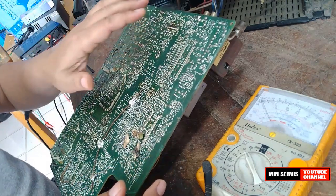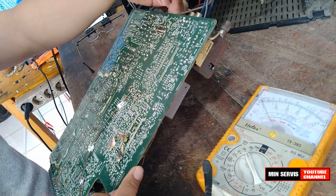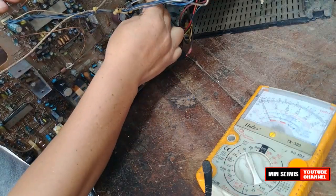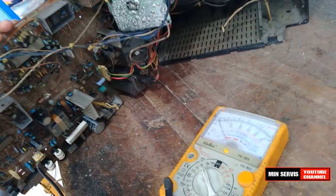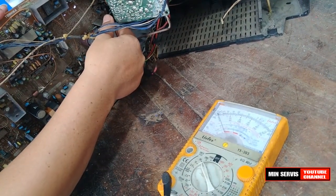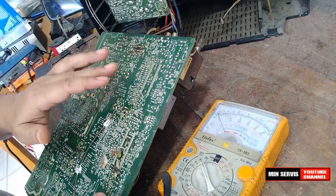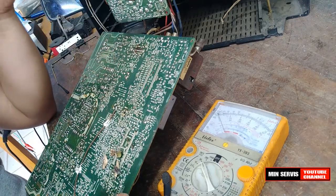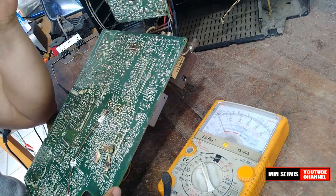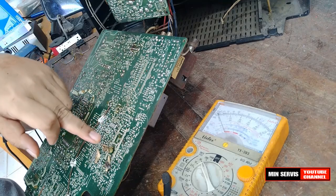Nampaknya kerusakan bukan di bagian vertikal output. IC vertikal pun tidak mengalami overheat atau panas. Sepertinya kerusakan bukan di bagian vertikal output, kemungkinan ada di bagian vertikal oscillator yang berada di IC kroma.